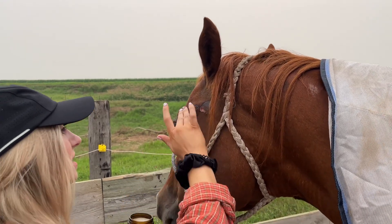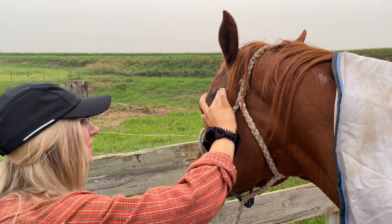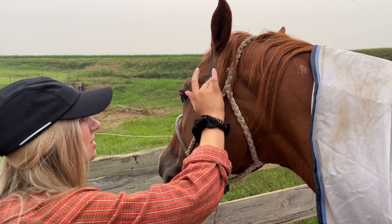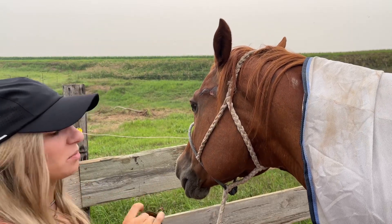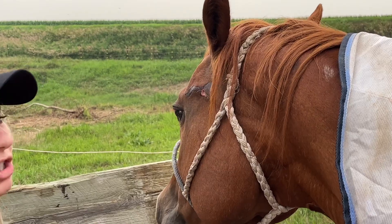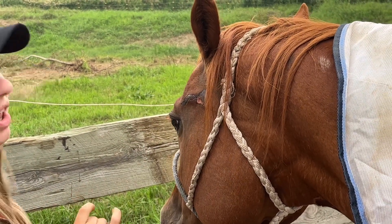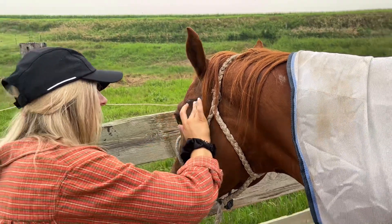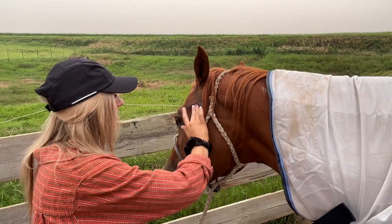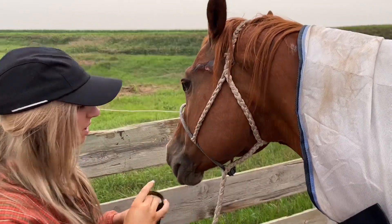As you can see, this stuff doesn't sting or anything, since the area is just a little bit sensitive. The great thing I found about oxy oil is that bugs do not like the smell of it, which I think is one of any horse owner or livestock owner's biggest issues. You put this wound stuff on and the flies are just tracked to it like crazy. We'll be putting a fly mask on her as well, but the smell of ozone just helps keep bugs away.